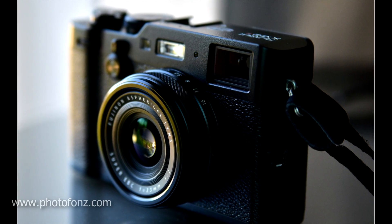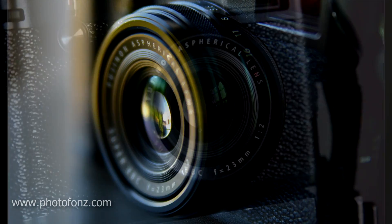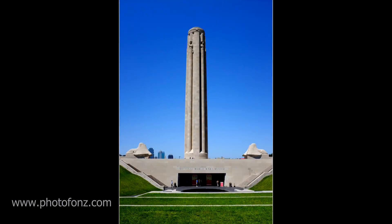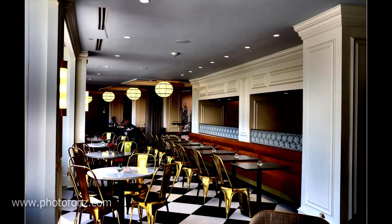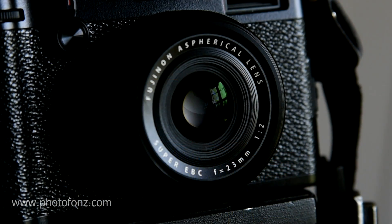The Fuji has a 23mm lens, which is equivalent to a full-frame 35mm. That's always a popular focal length among street photographers and candid shooters. However, I like something a little bit wider on many occasions, and they do offer a wide and telephoto conversion lens, which is really worth considering.